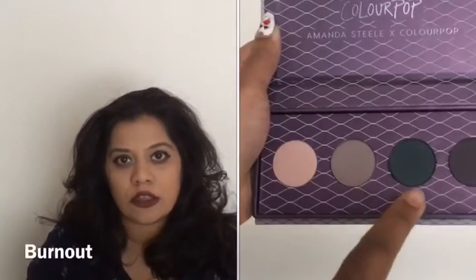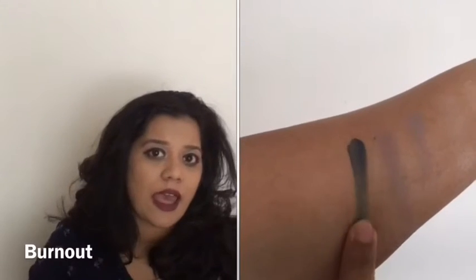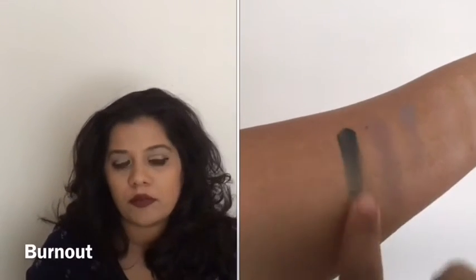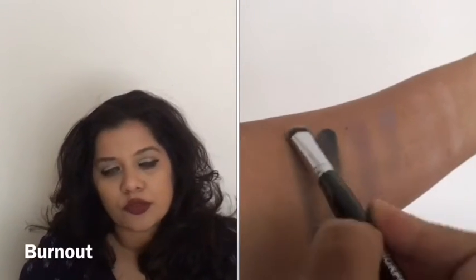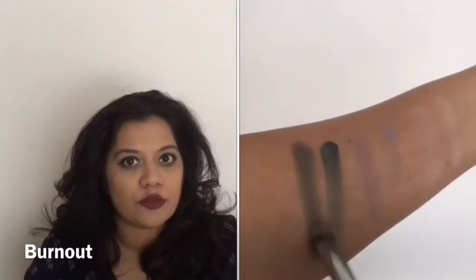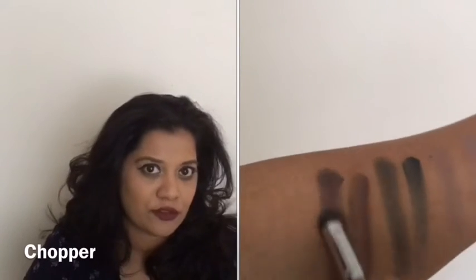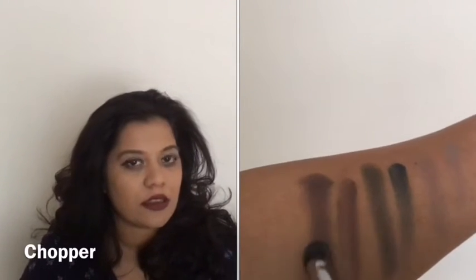All three mattes are very cool-toned. The third and fourth shades — 'Burnout,' a green, and 'Chopper,' a plum — when swatched with a finger they come off a little patchy, but with a brush they swatch okay. I hope the swatches help you make up your mind about picking up this palette.